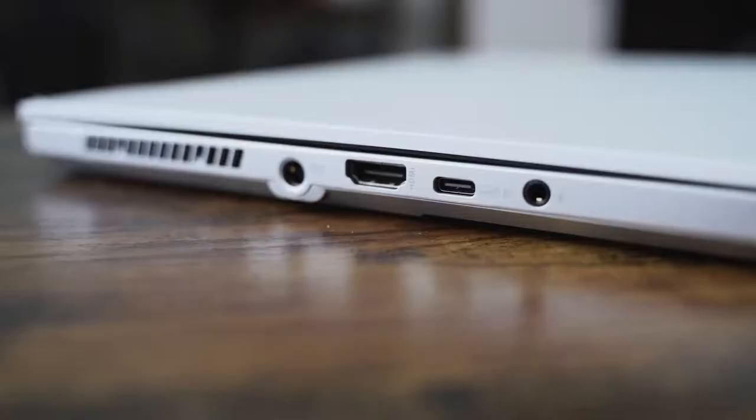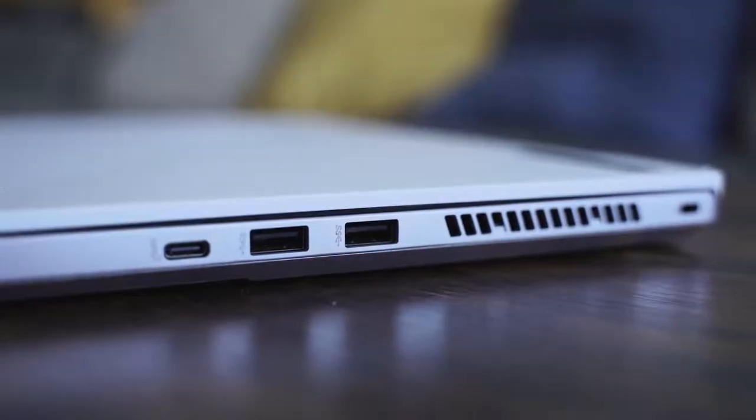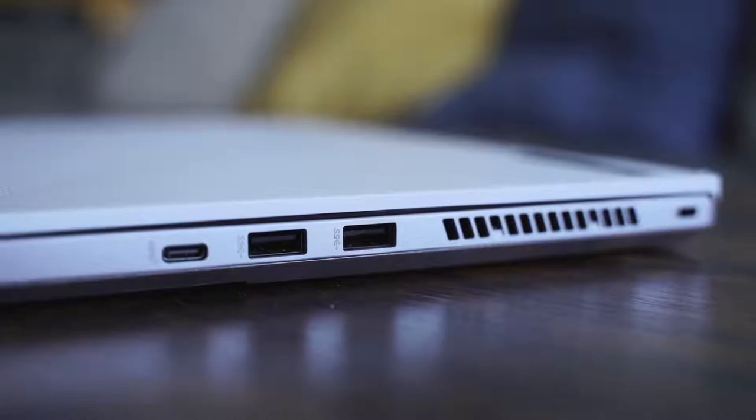It's got enough ports as well. You've got a DC port for power, an HDMI port, a USB Type-C port, and a headphone jack, all on the left-hand side. On the right-hand side, you do have two USB-A 3.0 ports and a USB Type-C port as well.